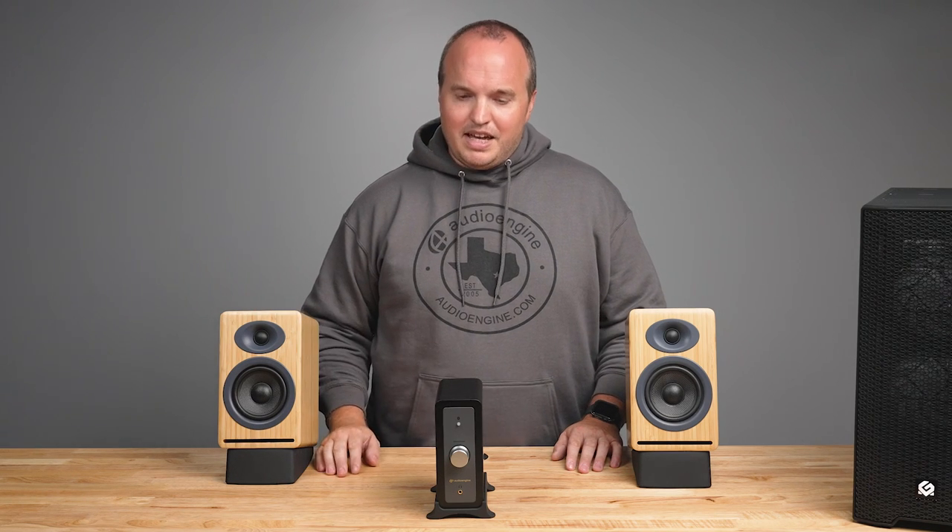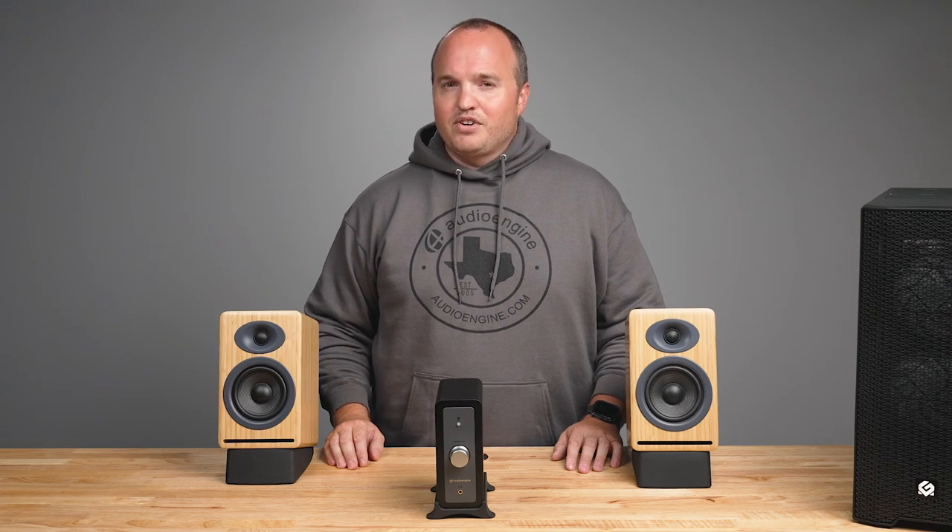Introducing the all-new Audioengine N22 Mini Desktop Audio Amplifier and Headphone Amp. This compact yet powerful desktop amplifier delivers tons of easy connectivity options for passive speakers like the Audioengine P4. We've made setting up the N22 an extremely quick and easy process — by following these step-by-step instructions, you'll have your N22 cranking tunes in no time.